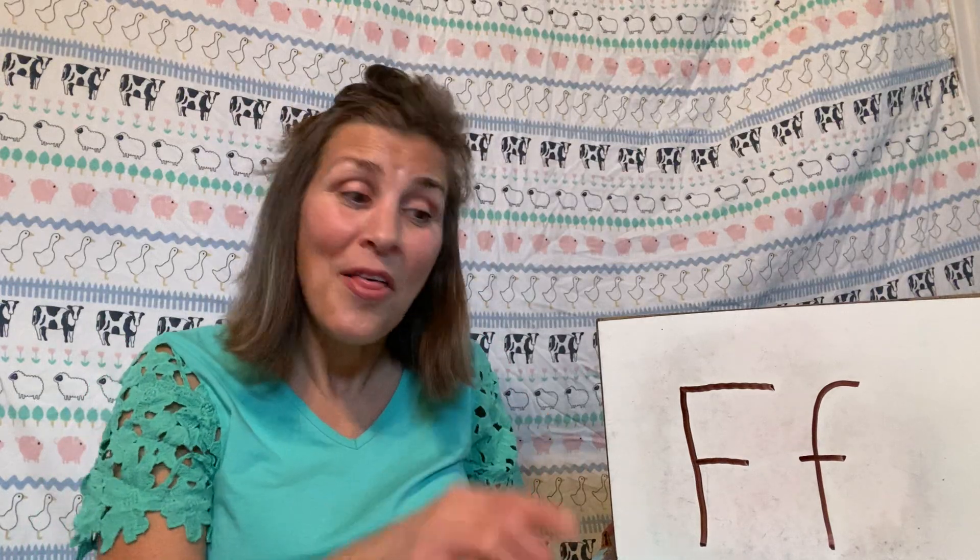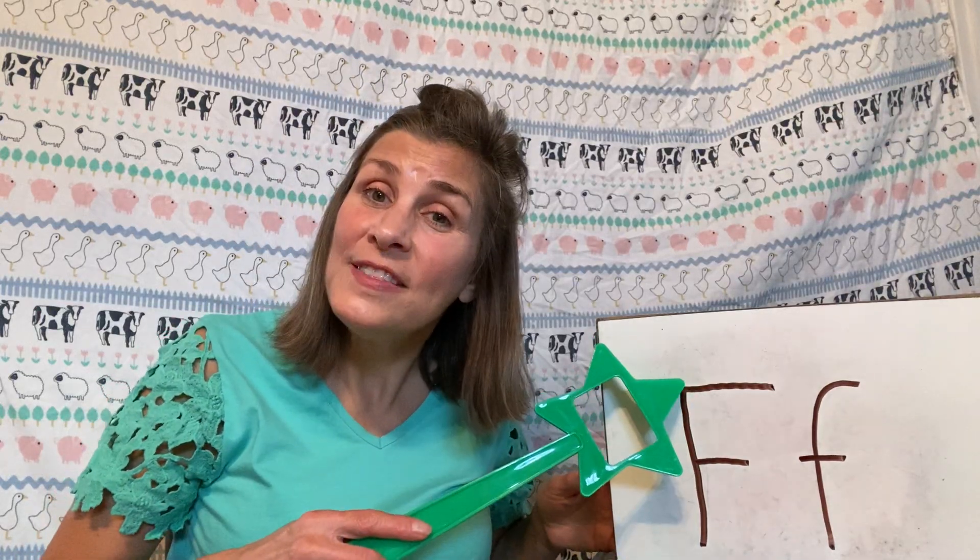So now this is how we write F. Take your finger and try to do this with me. We'll start with our capital F — start at the top, make a big line down, leapfrog up, and do a little line across, then another little line across.